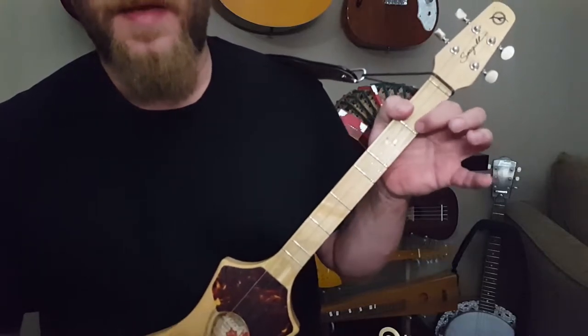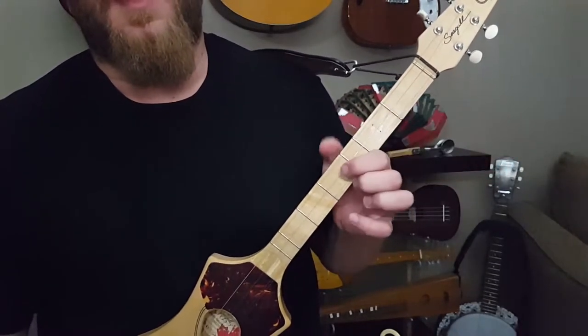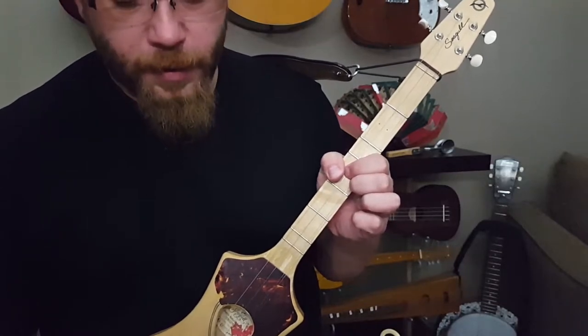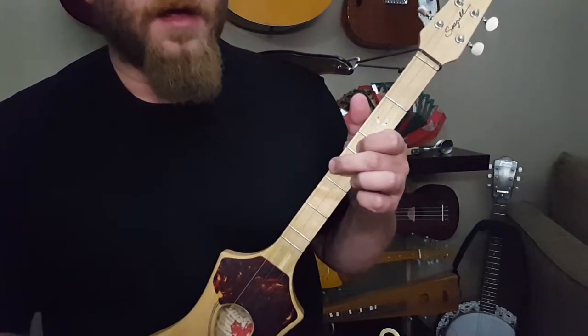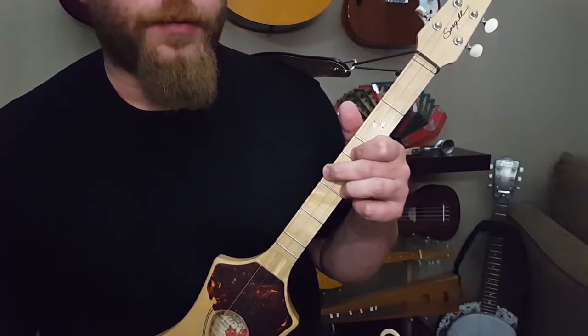I'll start with A. So your basic A — one, open, one. Up here you're going to be playing 4, 4, 4. That's your A as well.